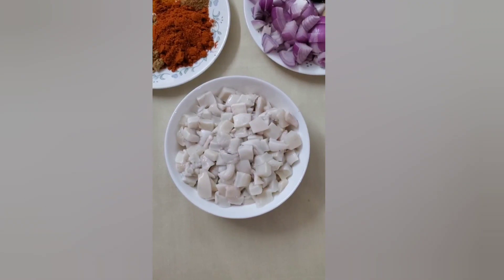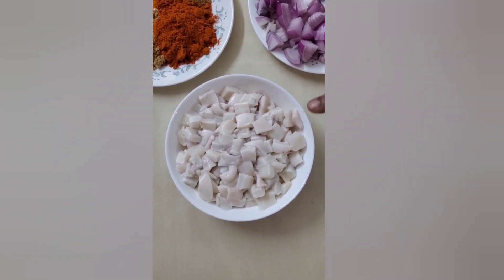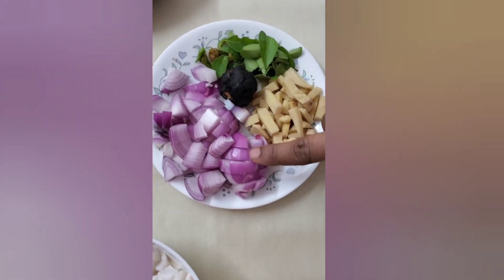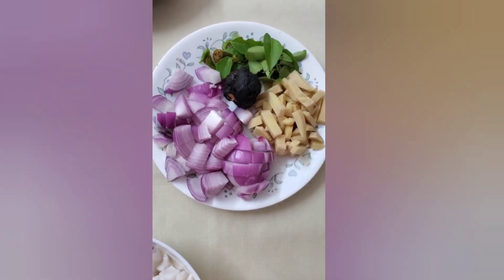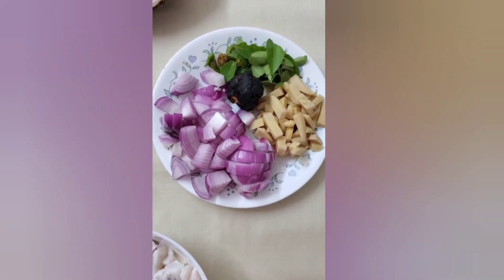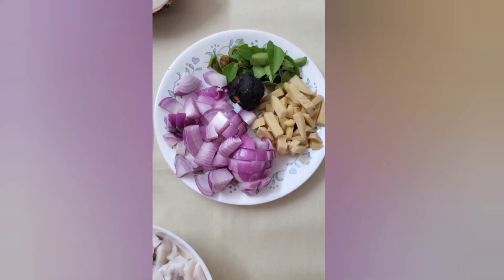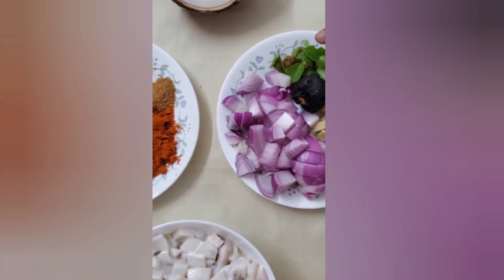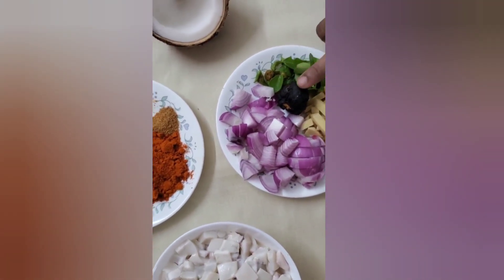I'm using Kanawha in South Kerala and also in North Kerala. I'm using a small piece of Kanawha. I will try to make a taste of this.